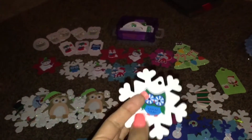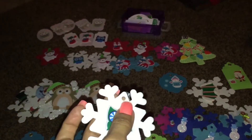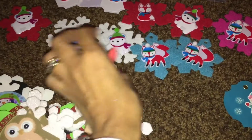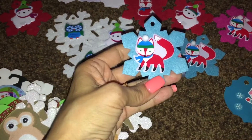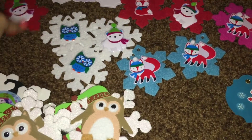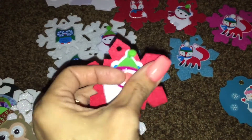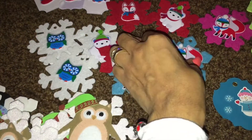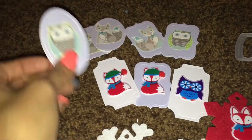I just bought these little owl stickers from Target in my recent haul — I thought they were so cute. I put them on the snowflake. These are ornaments; I'm going to go ahead and put the string in and give them away as gifts. Here's the little fox — so cute — and over here you've got little balls on the hats.